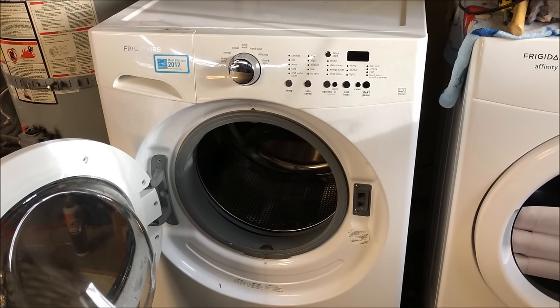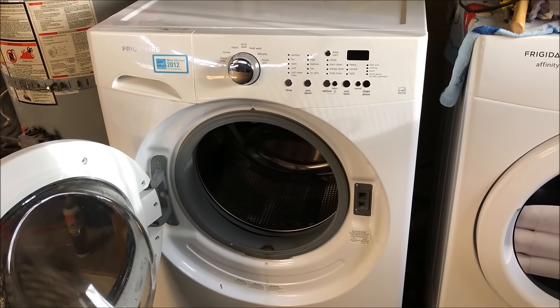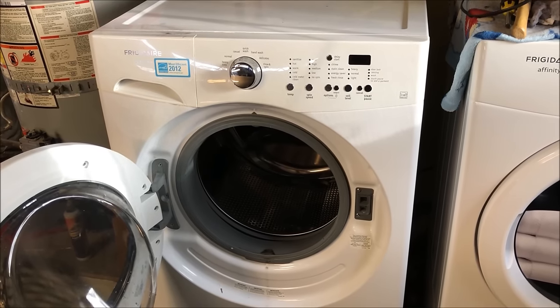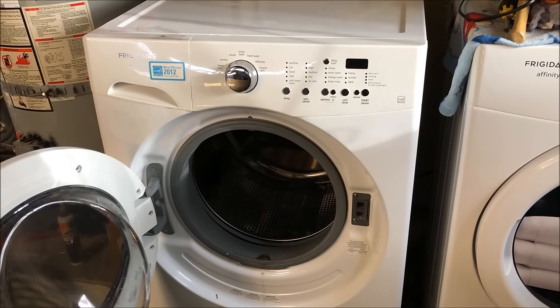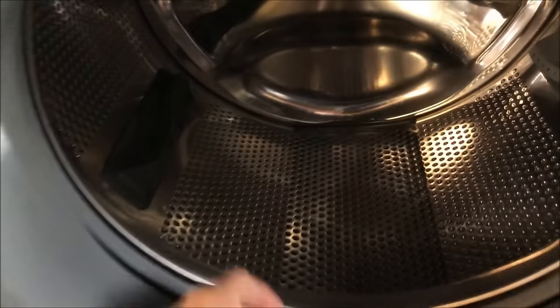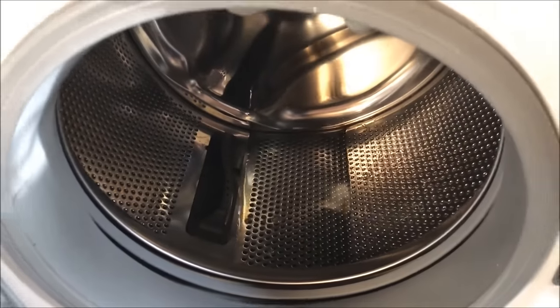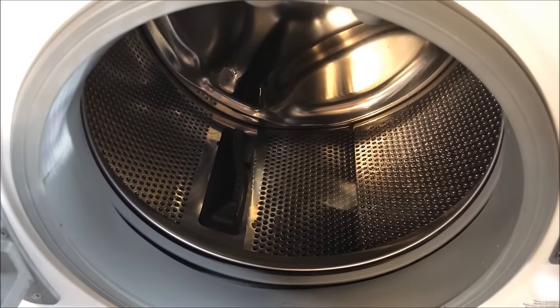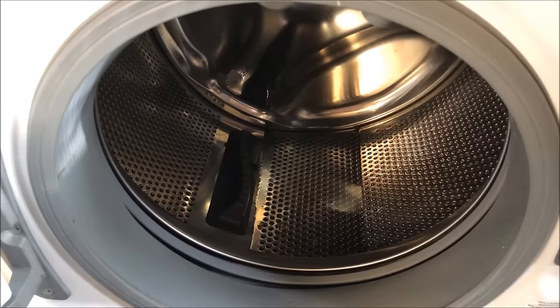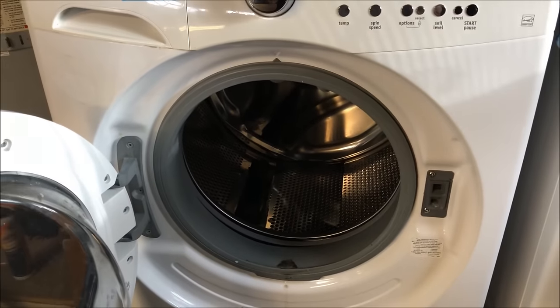Hello everyone, I'm making a video today on how to fix your front loader washer when the drain is clogged. The pump is actively working because you can hear it, but it's not draining all the water. I'm gonna open it up and see what we've got going on, and see if I can fix it myself instead of paying $500 to $600.